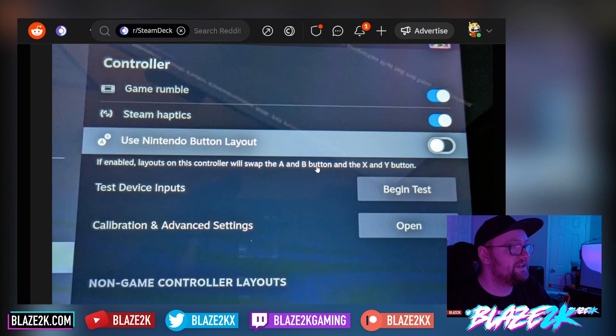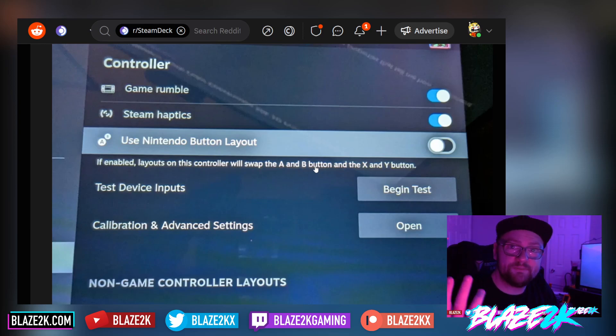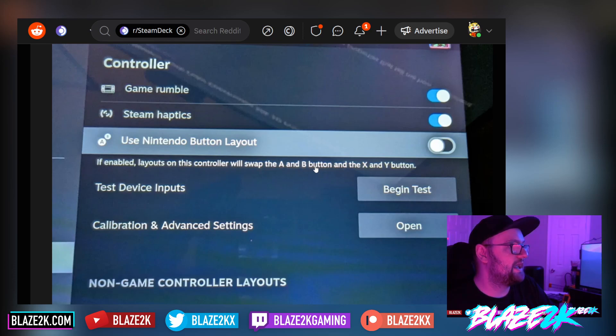You can also use the Nintendo button layout. So if you love to have the A, B, X, and Y buttons swapped around as if you're playing a Nintendo console — maybe for emulation — this is now available in the controller settings. How cool is that? It's just a little toggle.